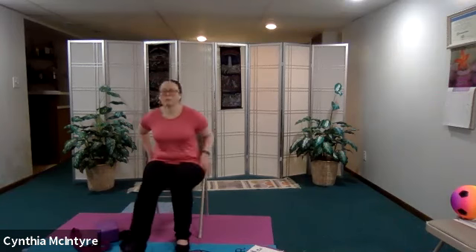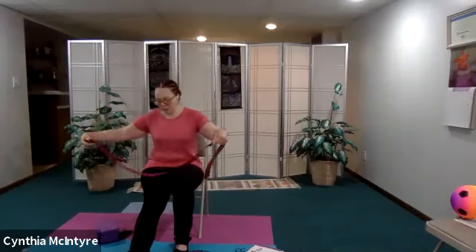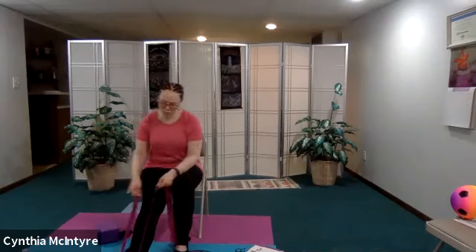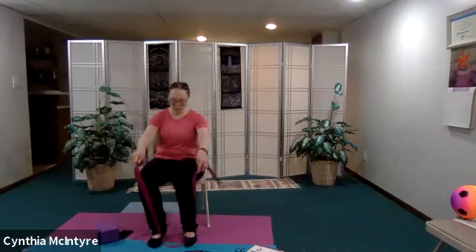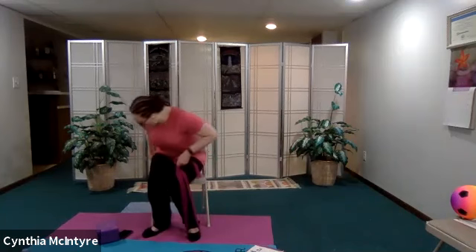Let's do a hamstring stretch. This time I'm going to use my belt. Using my belt for the hamstring stretch — you don't have to but feel free. I'm going to turn my foot in so it's pointing inwards, and now I'm going to point it out. I'll do that on the other side. Using the belt, just flex them up, then flex them inwards — you feel it all the way along here, the IT band. Now let's turn it out. Perfect.